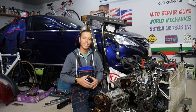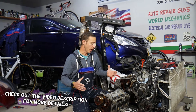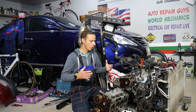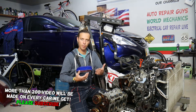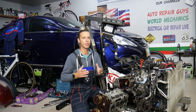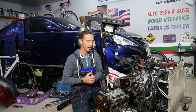Hey guys, welcome back to Auto Repair Guys. Thank you for watching and subscribing to the channel. Today will be a super helpful video to any of you with a Hyundai Sonata. If you have a Hyundai Sonata and you're actually losing coolant — say you check your coolant level and it's low, or the car starts overheating because it's low on coolant — you check underneath the car and there are no leaks, no puddles of coolant, and you're wondering where your coolant is going. Stay with us: we'll explain the top three things that cause that.